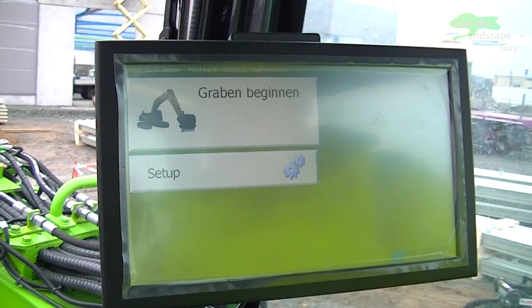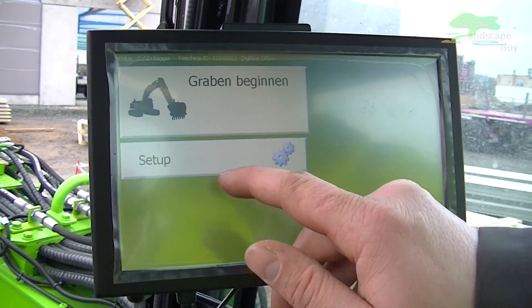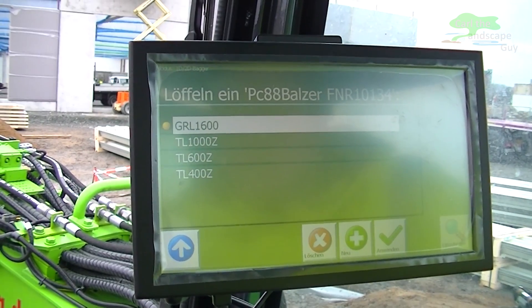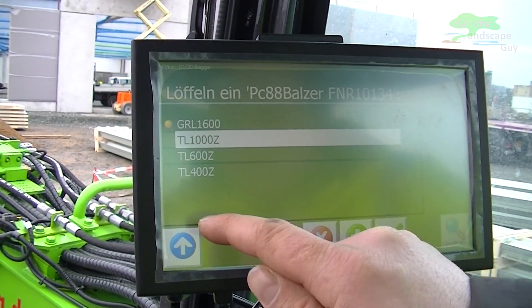This is the start screen and now I have to go through the setup before I can start working with it. Right now it is set to German but you can change the language to English in the settings. First we have to choose the right bucket that is already installed, so I select the right one and go back with the arrow.